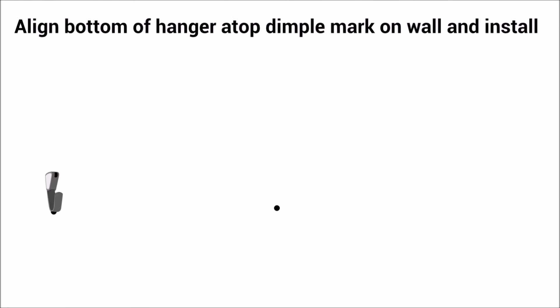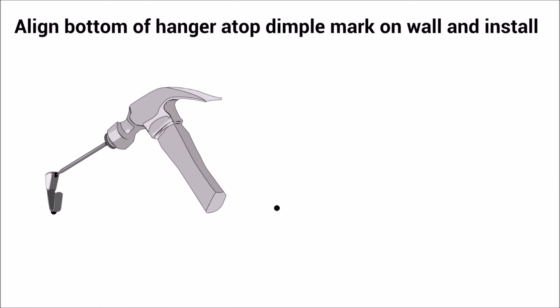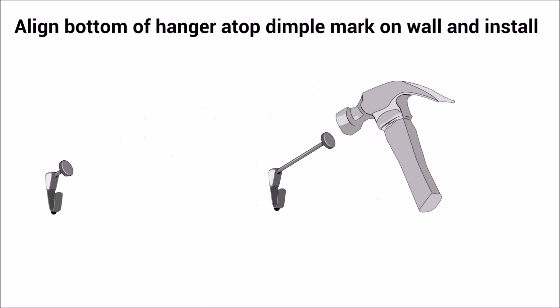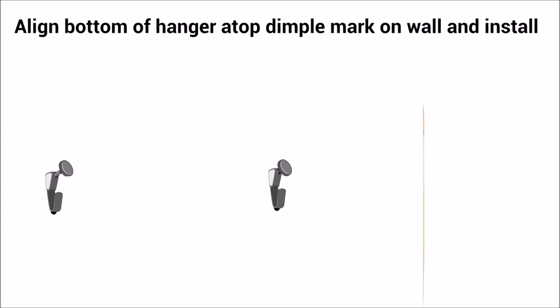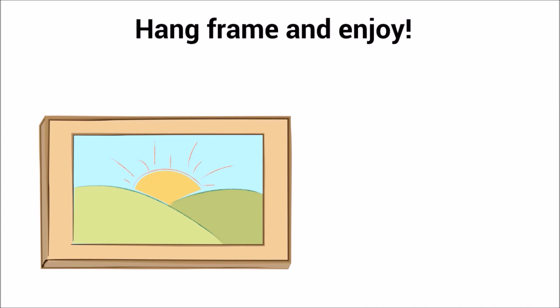Align bottom of hanger atop dimple mark on wall and install. Hang frame and enjoy.